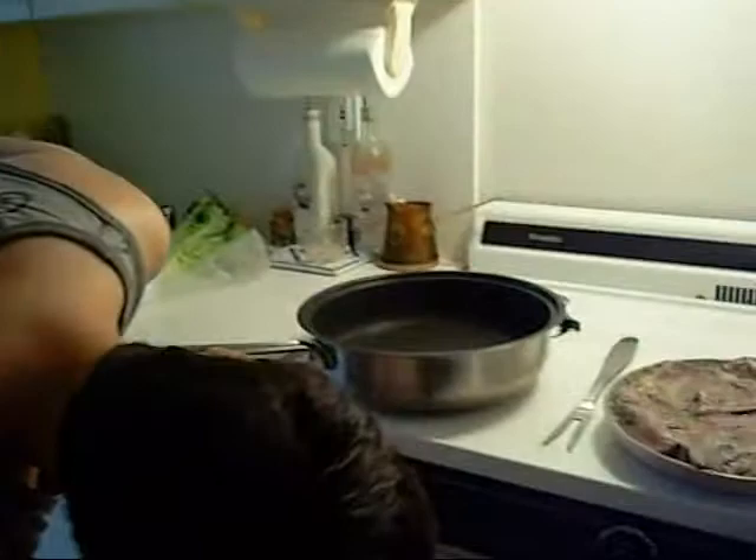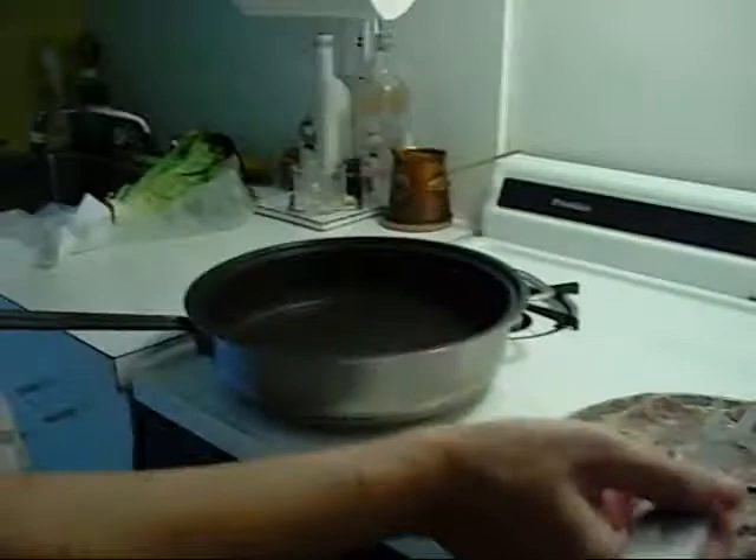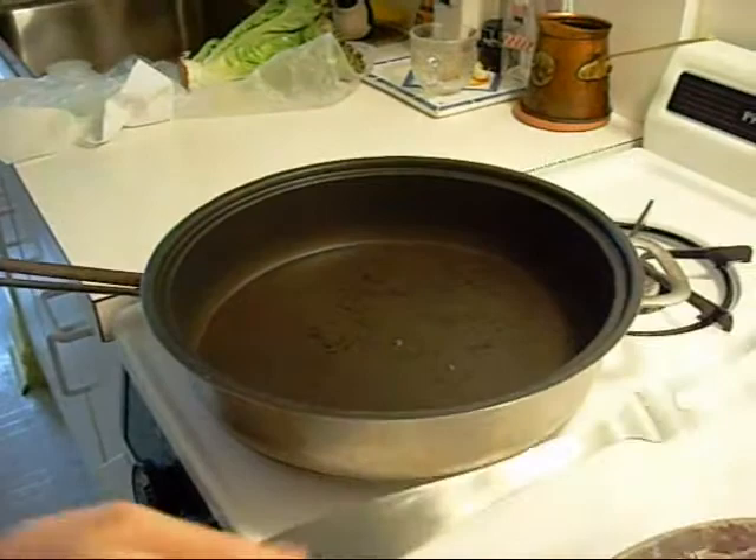Put your pan on high and just wait until it heats up. If you want to check, do a little drop in the middle. When you see that drop sizzling, that means the pan is ready to cook.